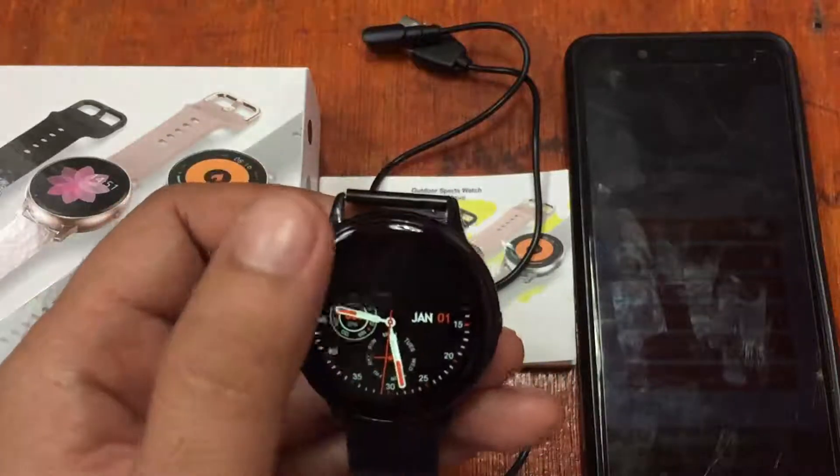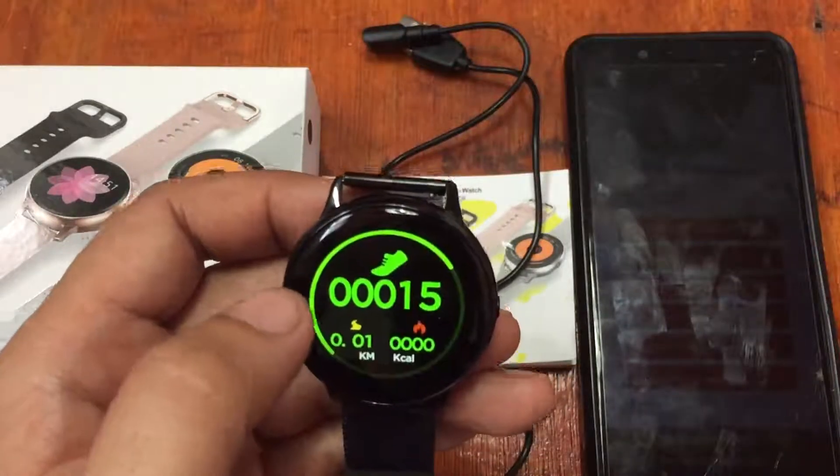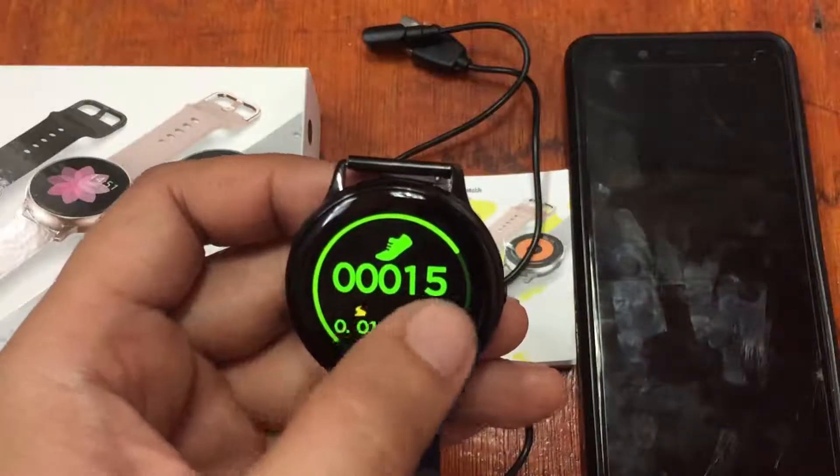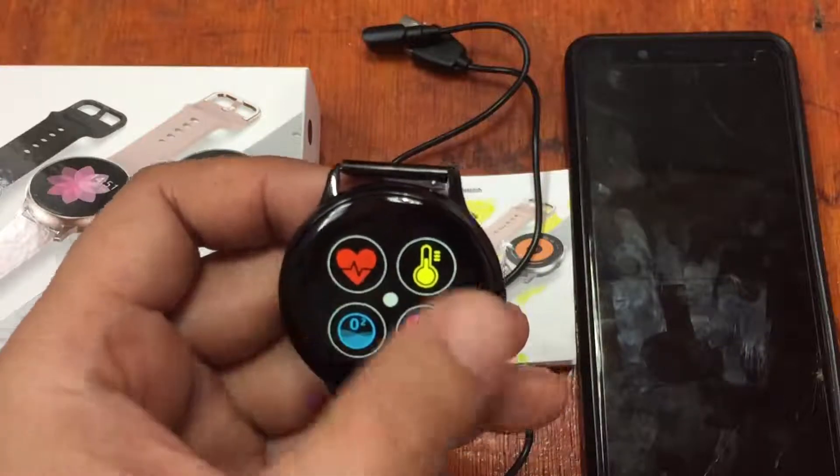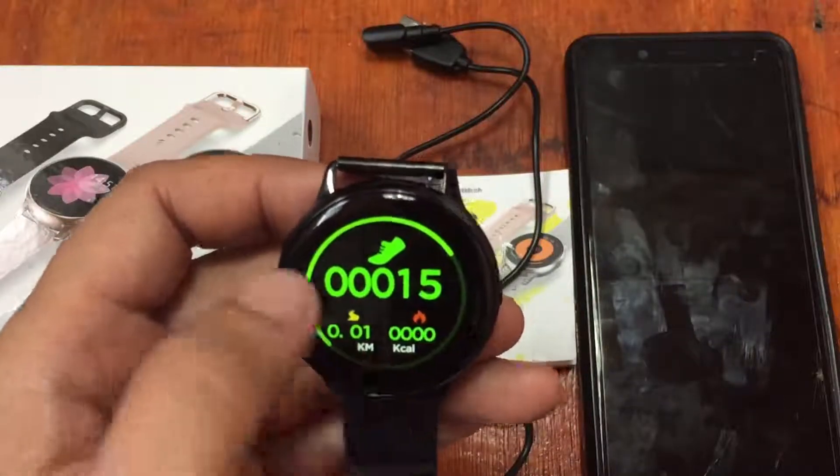From left to right we have the message notifications. From right to left we have the step counter, the sleep monitor, and other menus.